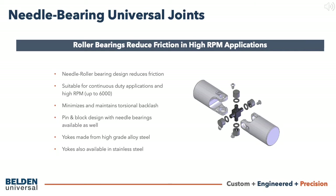They feature either a cross and bearing style as shown here or a pin and block design with needle bearings. Yokes are made from fatigue proof steel or stainless steel. The cross design is easiest to assemble and the most economical approach. It also has the smallest contact surface between the moving components and thus less friction.